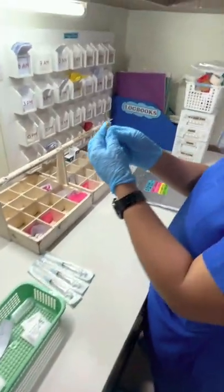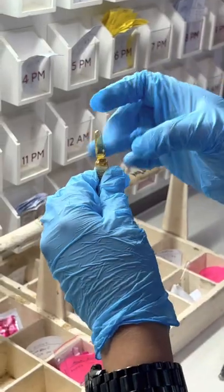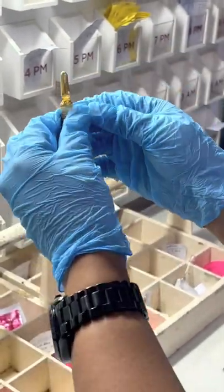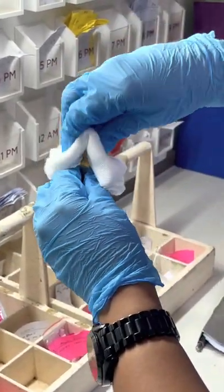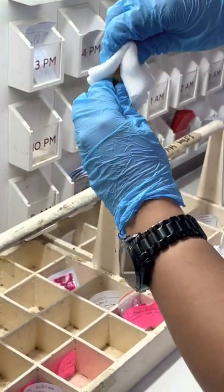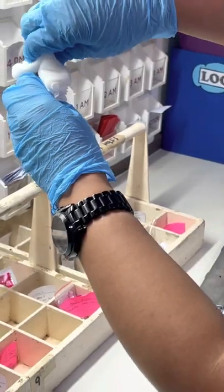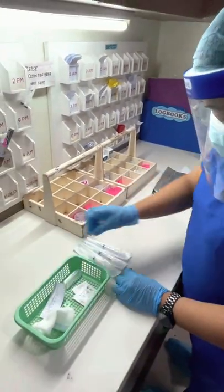You have to make sure that you break the ampoule carefully. As you can see, there is a white dot on the ampoule. Make sure that it should be facing away from you when breaking it. You may use gauze or a handkerchief if you don't have any gauze with you. Just make sure that the white dot is facing away from you when you break it.